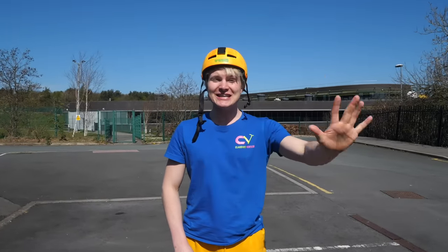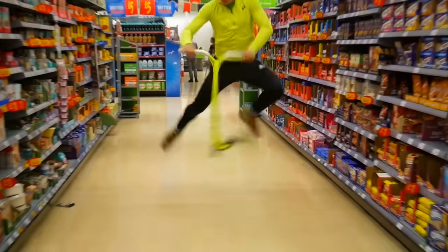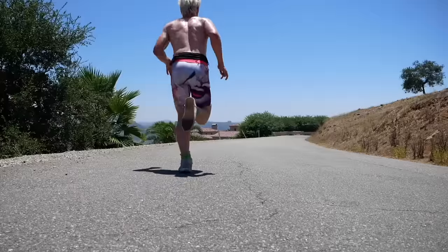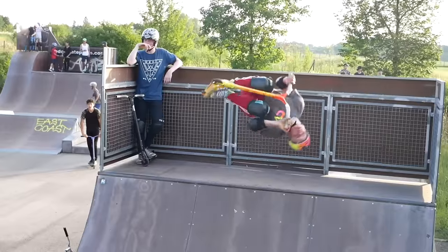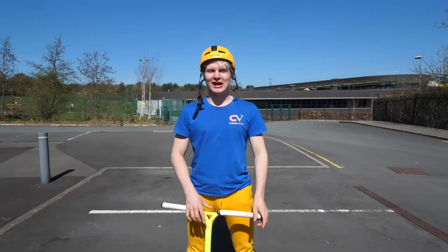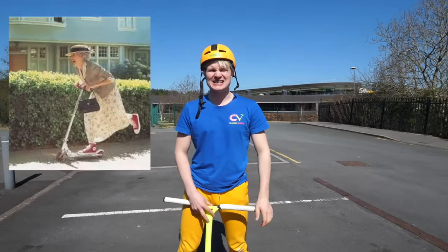I will show you guys the top five easiest scooter tricks to learn. Welcome back to a brand new video, my name is Claudius Fritesi and today I will show you guys the top five easiest scooter tricks to learn.